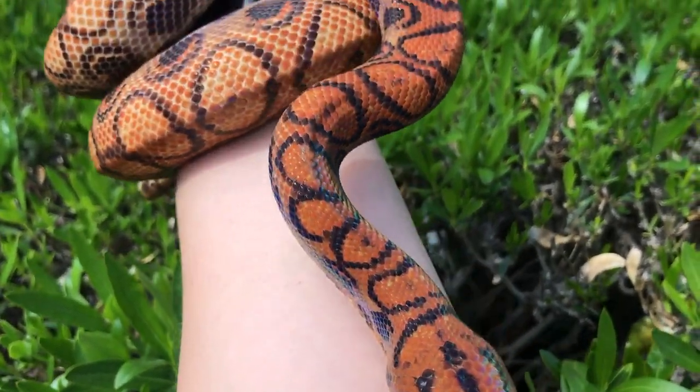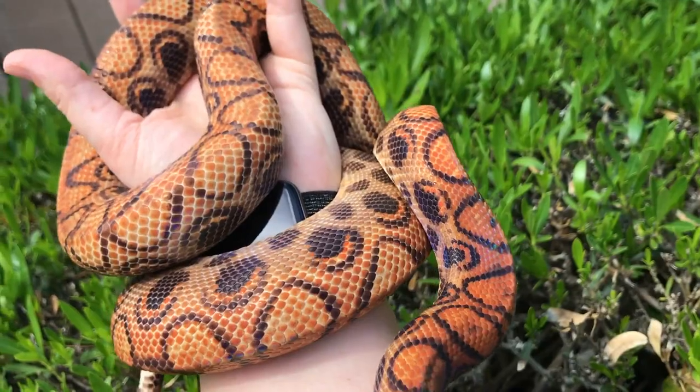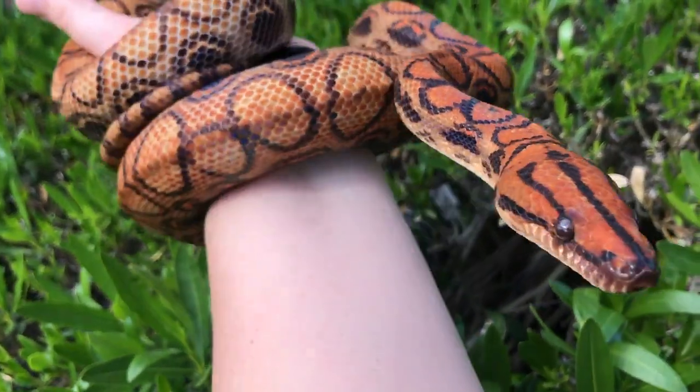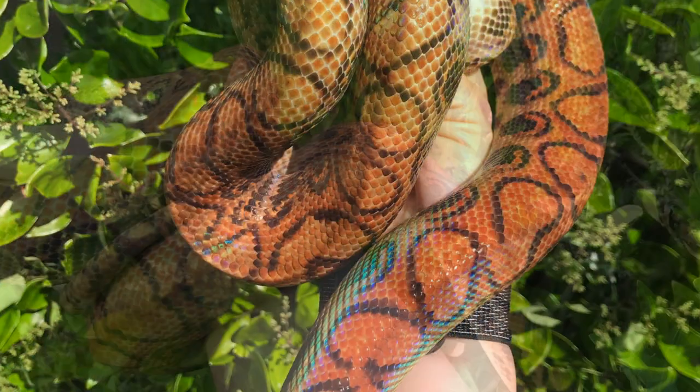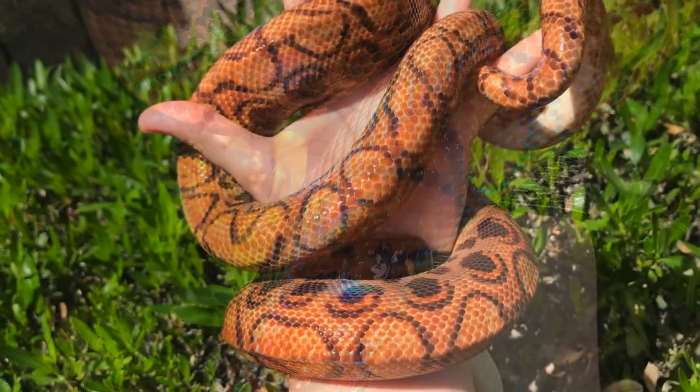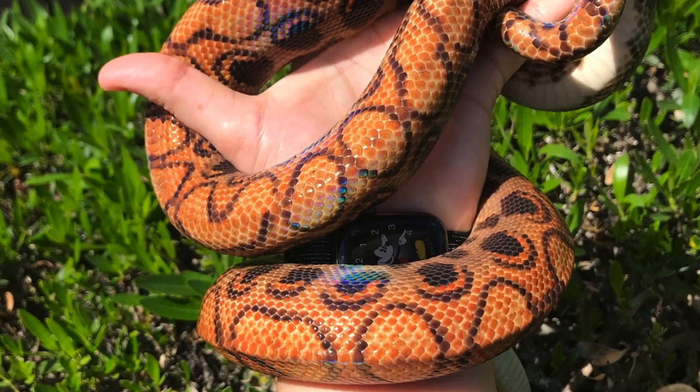Hey y'all, this is Papaya with Papaya Pythons. This is Machuquai — she's our female Brazilian rainbow boa. She has some beautiful coloration, and we just lost the sun, so we'll add in some pictures of her iridophores bouncing back the light so that we can see those beautiful rainbows in her scales.